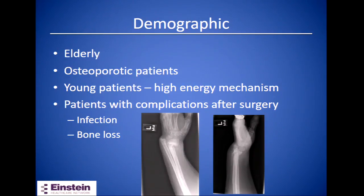The patients affected by these type of fractures are the elderly, those with osteoporosis, and young patients. Also patients that have complications after surgery leading to bone loss or an infection with bone loss.